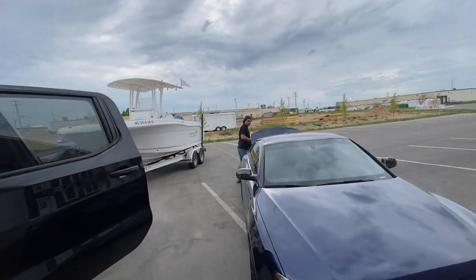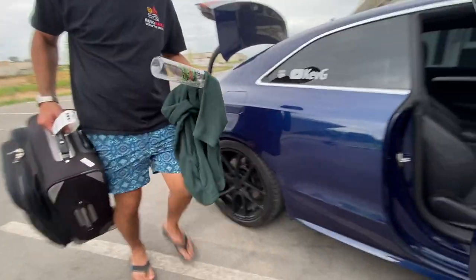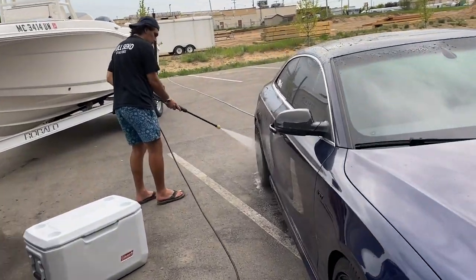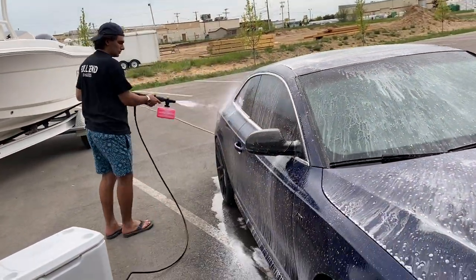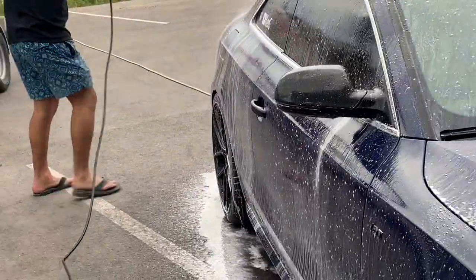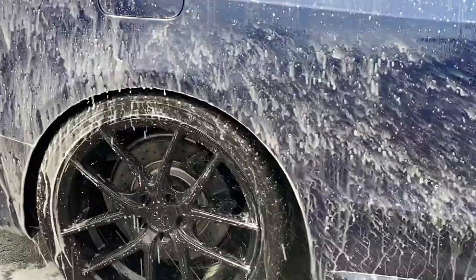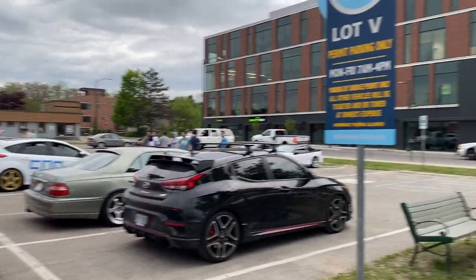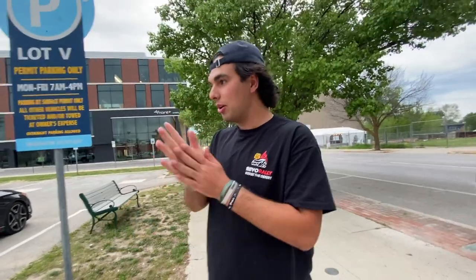What are you putting in my trunk? I haven't unpacked from college yet — put it in my back seat. Struggles of the S5. The new fitment — well well well, here we are. Taking a peek — you like what you see? Sick car, bro. Thanks man.